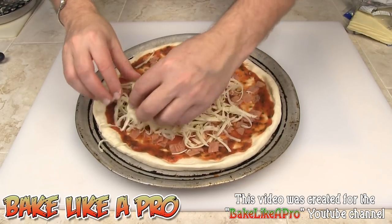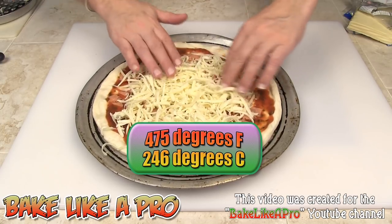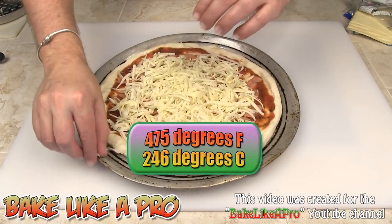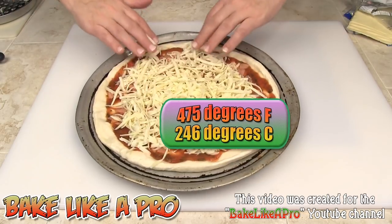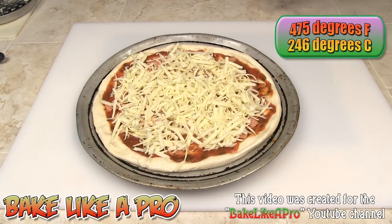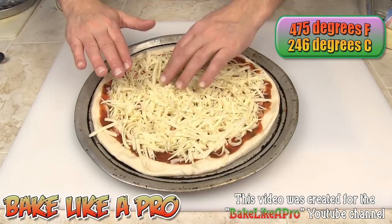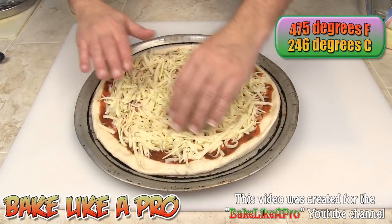There is my oven — 475 degrees Fahrenheit, a nice hot oven for this pizza. That's a little sparse so I'm going to put a little bit more on and get it as even as possible. That looks pretty good.